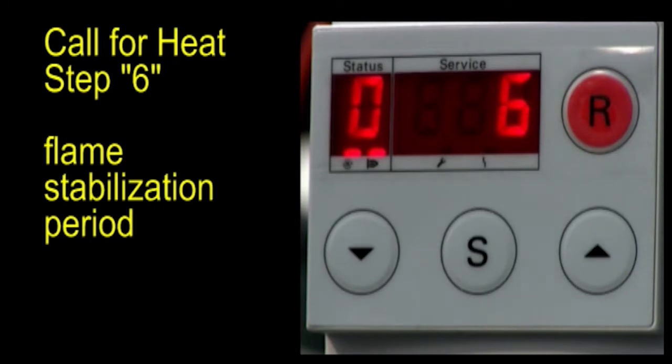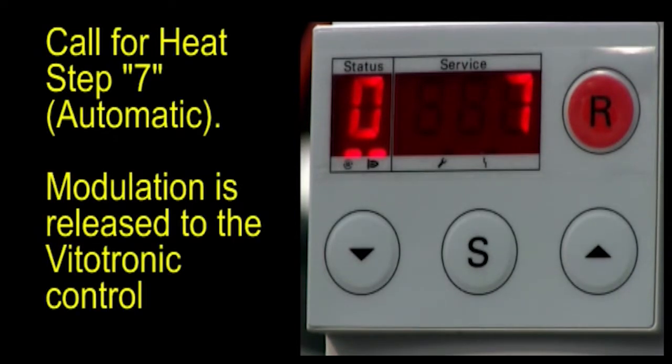Step 6 is the flame stabilization period. This is where the control checks to ensure that the flame is stable before releasing it to the temperature controller. Step 7, modulation is released to the Vitotronic temperature control.